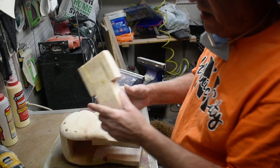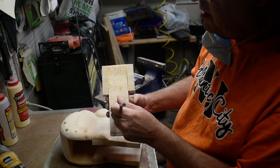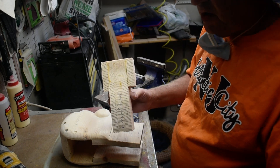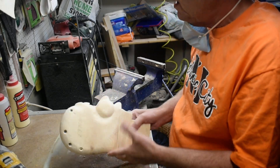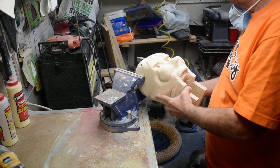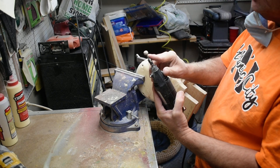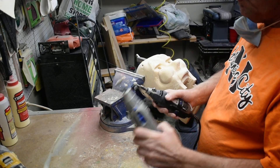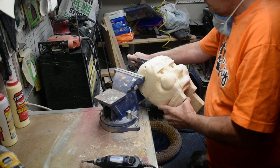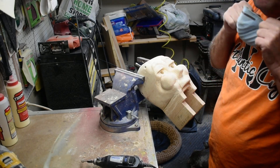We're also going to take some of this out in here so when we put our string up through there it's not going to rub on this wood. You want to make sure you've got plenty of play in there. Since you don't have your back on when you put it in the vise, be careful. We'll use this cutter and just work on the inside and open this up a little bit at a time.